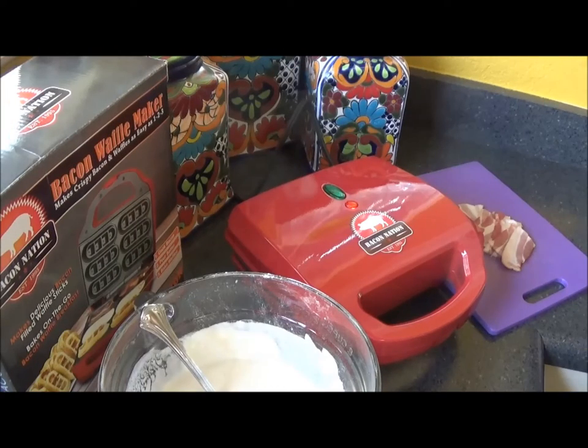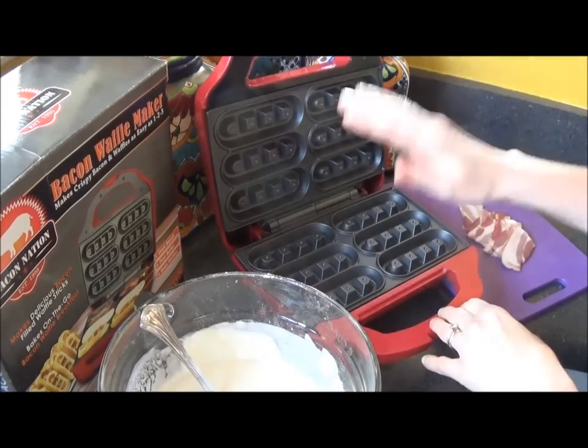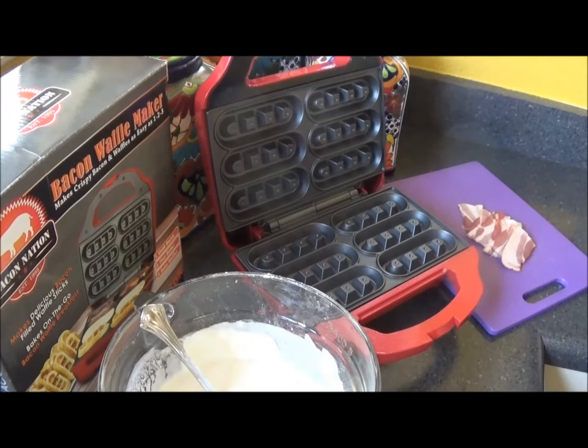Okay, I'm ready. I've already gone ahead and plugged in the Bacon Nation Bacon Waffle Maker and preheated it. It's been about three or so minutes. I just opened it and tested it — you can already feel the heat. It's very hot.